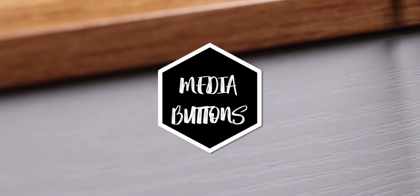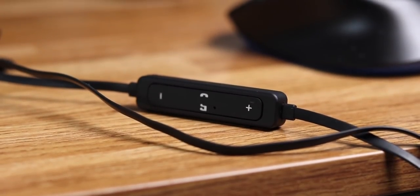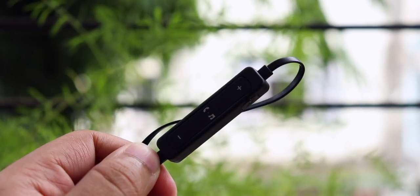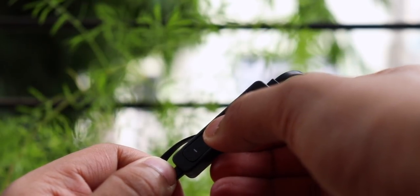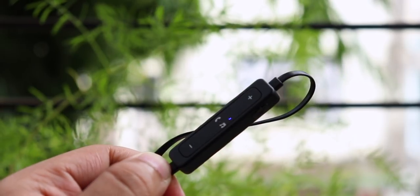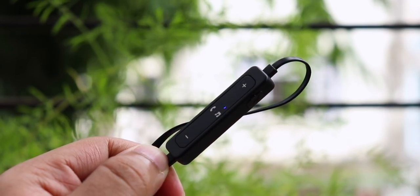Next up on the pros list are the media control buttons. The Free Solo 56S comes with three buttons: the volume up button, volume down button, and a multifunction button which can be used to play or pause the music or to answer calls. This multifunction button is also used to switch on or off the device and to put it in pairing mode. The volume buttons can also be used to change tracks while listening to music, which is a very handy feature. Also on this device you get a single LED which goes blue if it is connected and blue and red alternating if it is in pairing mode, so having that LED is a very good thing.